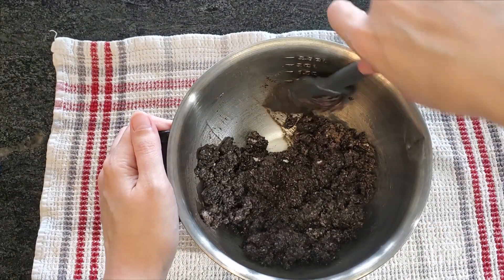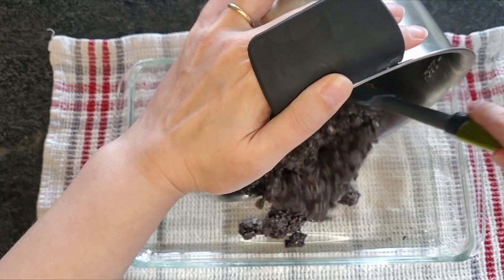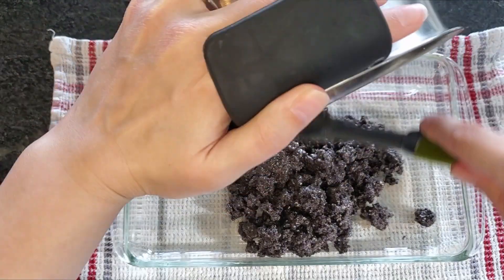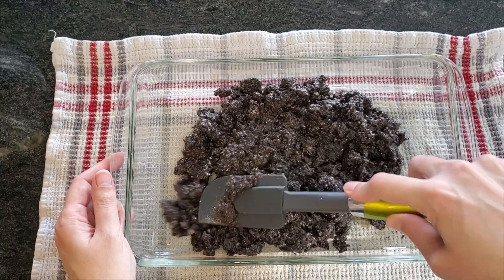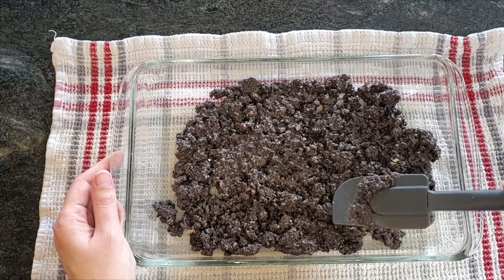I suppose you could say you need to make your Oreos wet. Next, you'll take your Oreo mixture and put it in a 9 by 13 inch pan. Try to get it as even as possible — the finer you crush your Oreos, the easier it'll be to spread them out. When you have it to your liking, put it in the fridge for 10 to 15 minutes so that the butter will harden up.